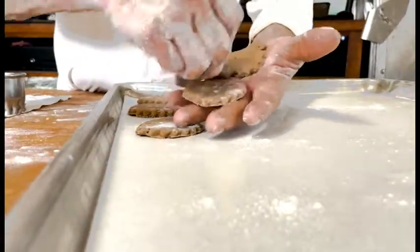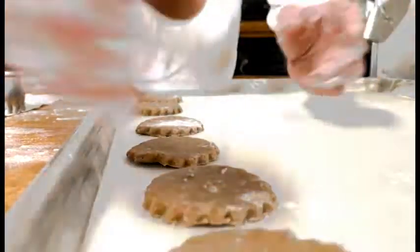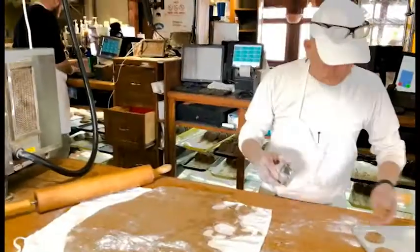I'm going to put them here — eight in one row and five across, so I'm going to get 40 cookies in each batch.